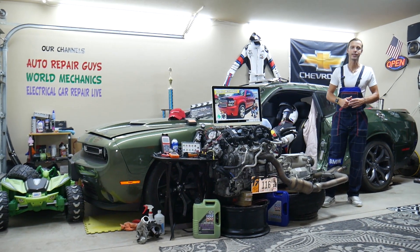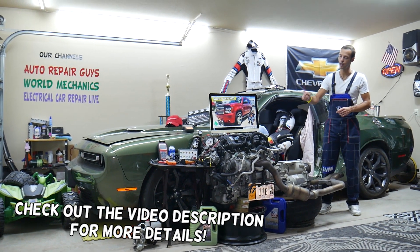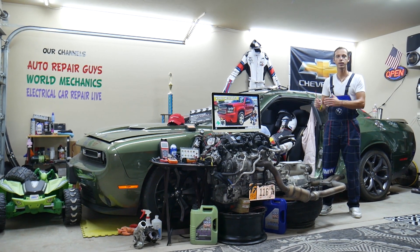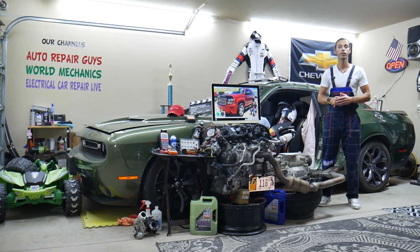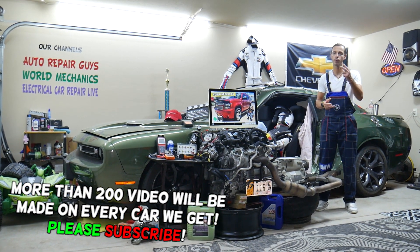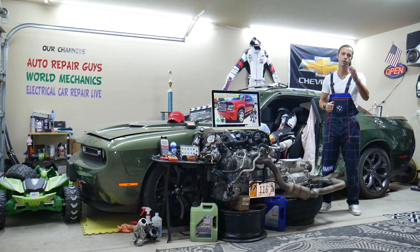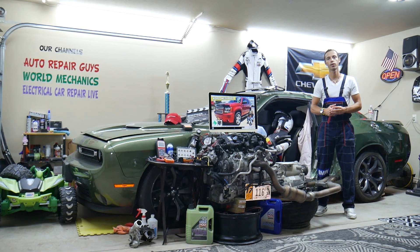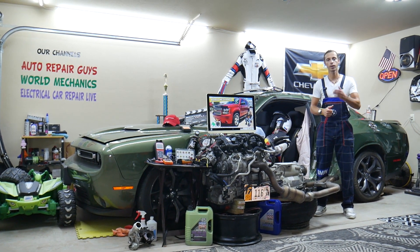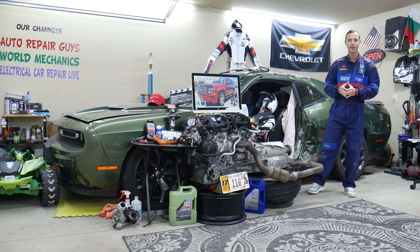Hey guys, welcome back to World Mechanics. Thank you for watching and subscribing to the channel. Today will be a super helpful video for anyone with a Chevy Tahoe or Suburban, this generation from year 2006 to 2014. We'll cover where the trunk fuses are located, which fuses to check in two different fuse boxes, where to buy cheap parts and fuses at a good price, and why it's important to always test fuses and relays.